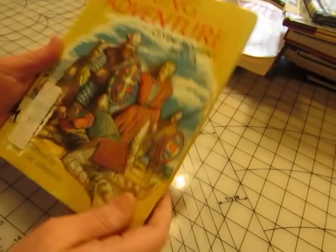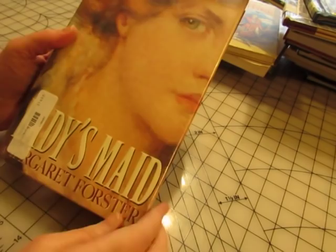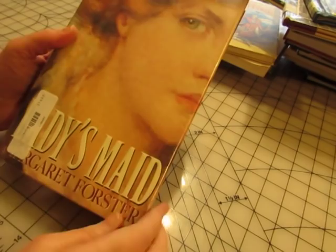This one I got to read — it's called 'Ladies Made' and it's about the maid who worked for Elizabeth Barrett Browning. It's a big fat book but I thought it would be interesting, so I got this one just to read. I think it's a light brown cover so it might end up being a journal cover, but that'll be a while.